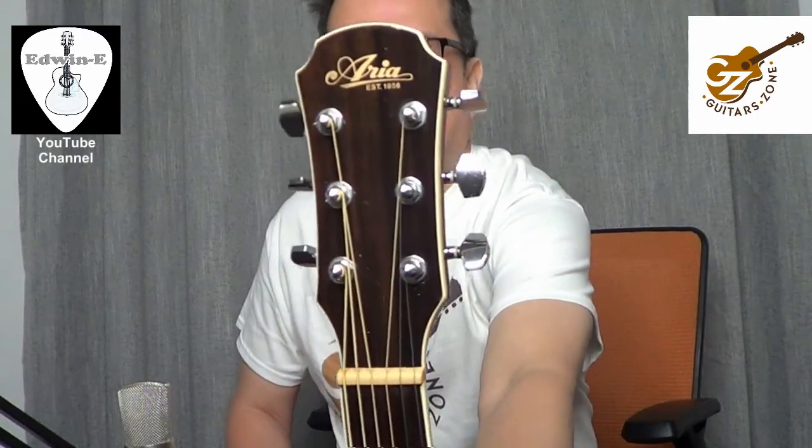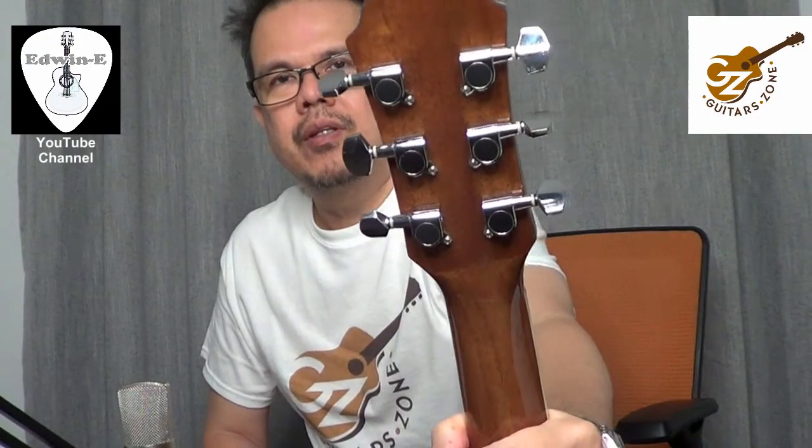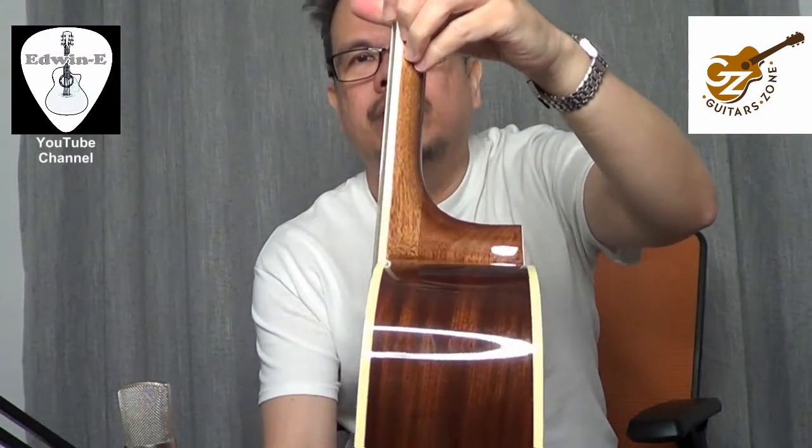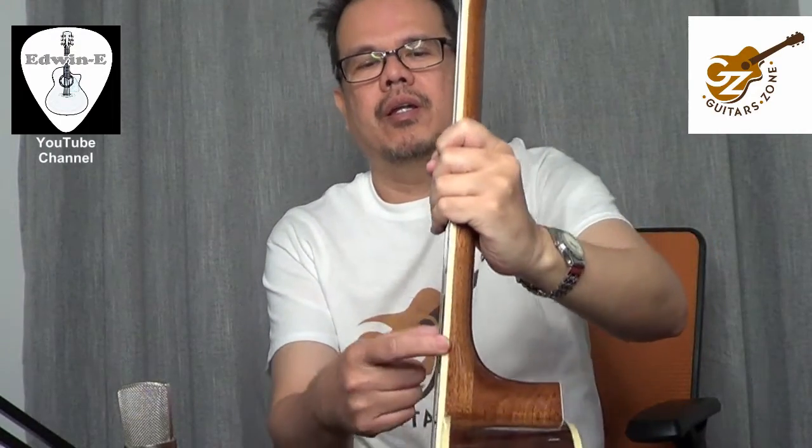Here's the headstock, with the Aria logo and closed-type diecast tuners. Very nice. I see the action. And there's binding on the body and the fretboard as well as on the headstock. Very nice.